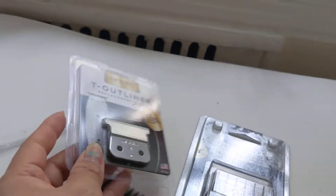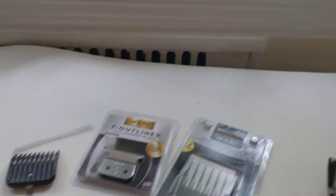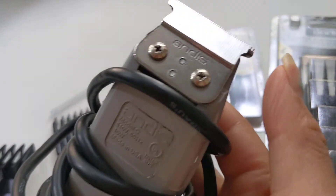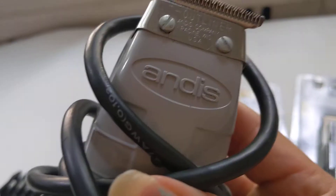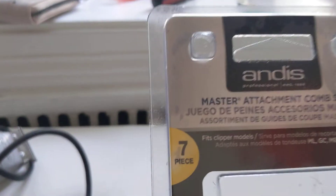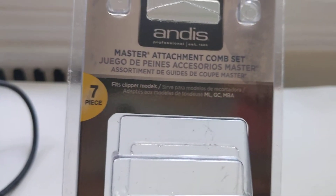I also purchased this one online — this is for my other machine that I have here. I'll do a video about this one. You can see right here it broke, so this is my video, and I'm sorry if my video looks a little crappy.